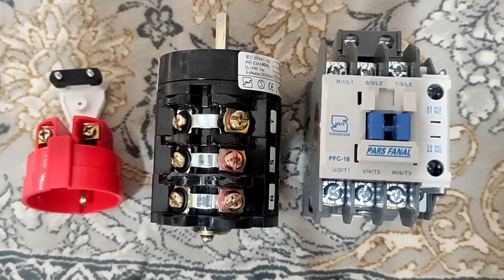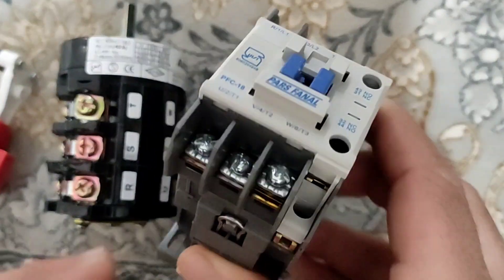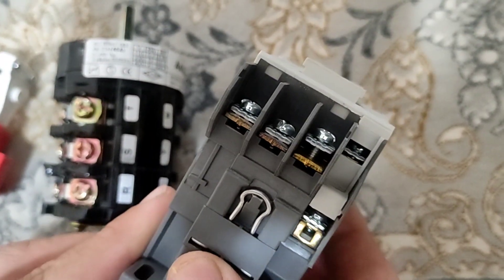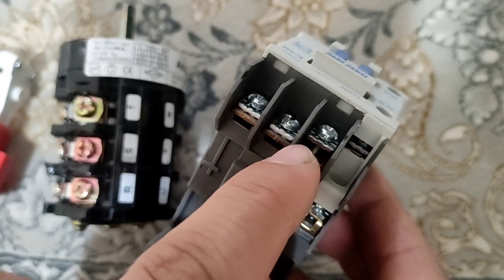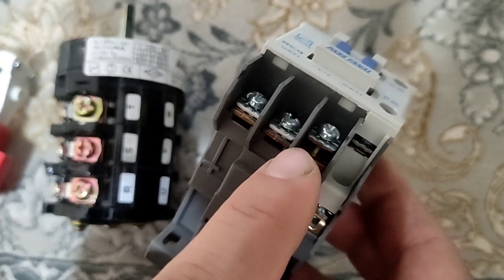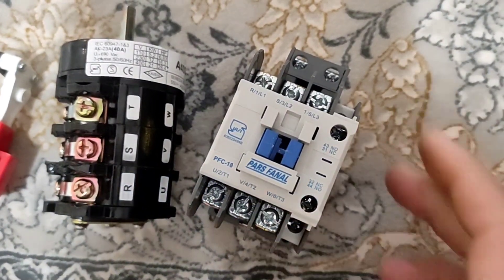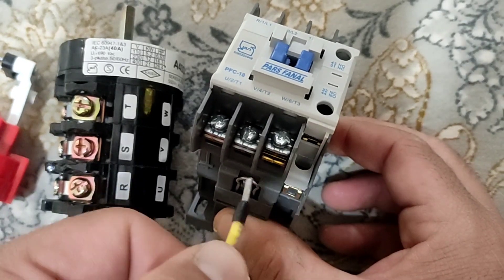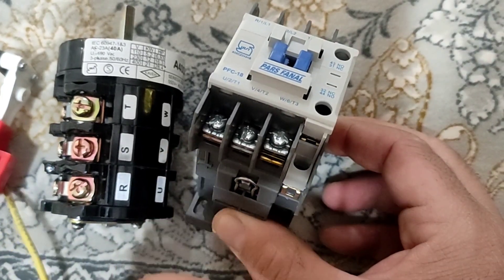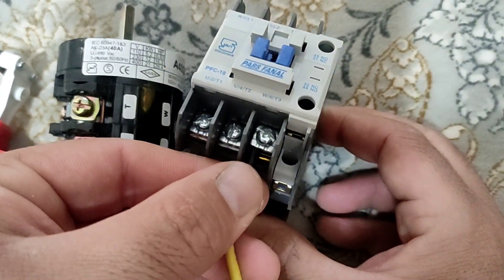Hello friends, welcome to my video. In this video I am going to teach the correct way to tighten the screw and connect the electric wire to the screw. This screw has two input parts to which the wire can be connected. The correct way is to connect the wire to the left side of the screw — putting it on the right is wrong.